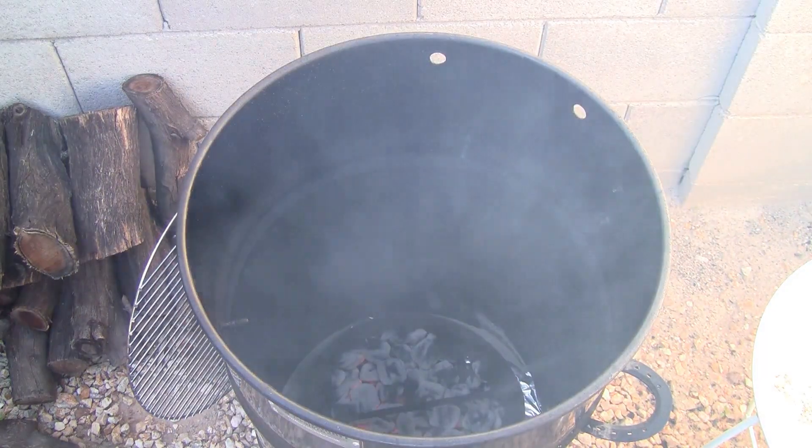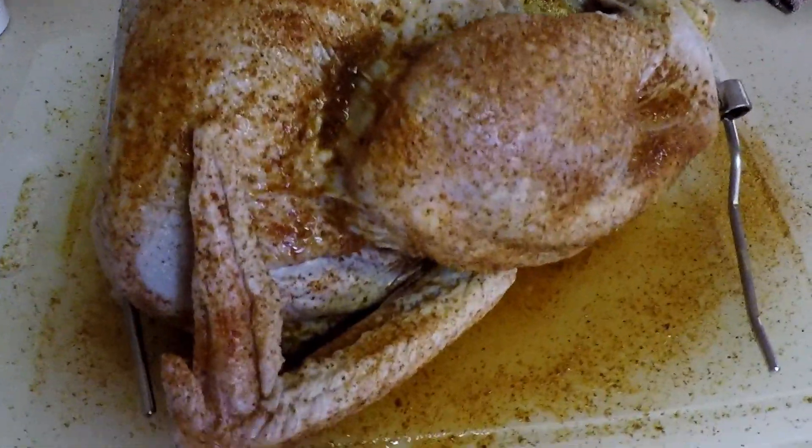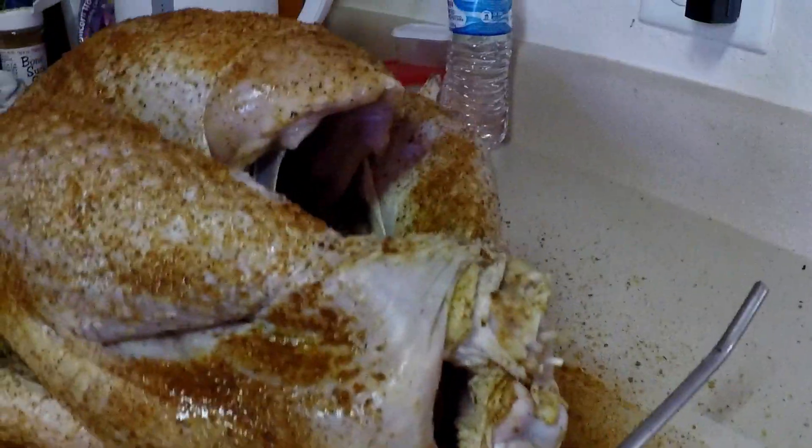The next day, start your Pit Barrel Cooker and let it ash over. Get the turkey out of the refrigerator and remove it from the brine. Rinse and pat dry. Spray the turkey with vegetable oil and use your favorite rub.